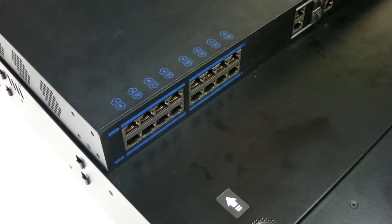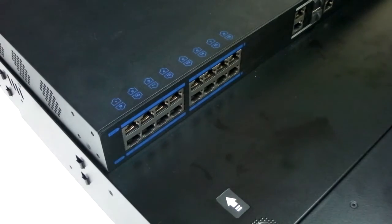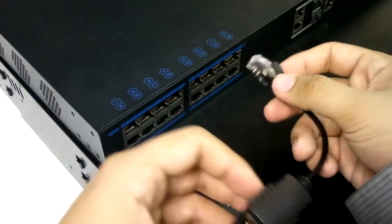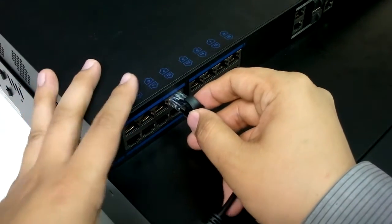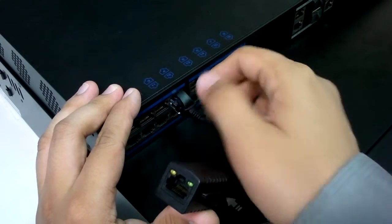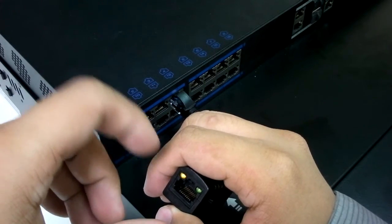We can start here in this row of power over Ethernet ports. Taking the cable portion of the PoE Finder, we are able to plug it into one of the jacks. One of the lights of the PoE Finder is now flashing, indicating that it is detecting power.